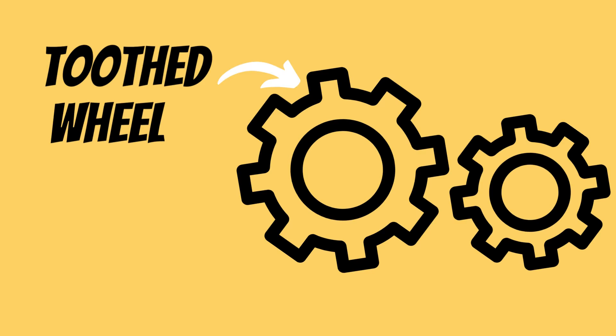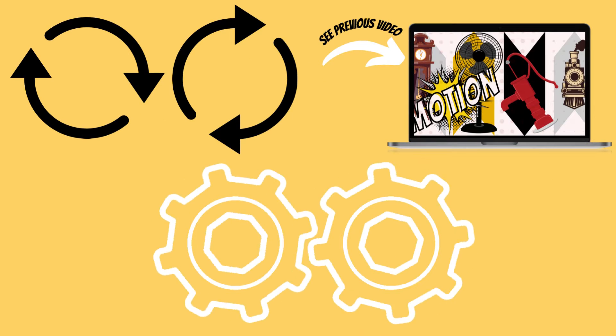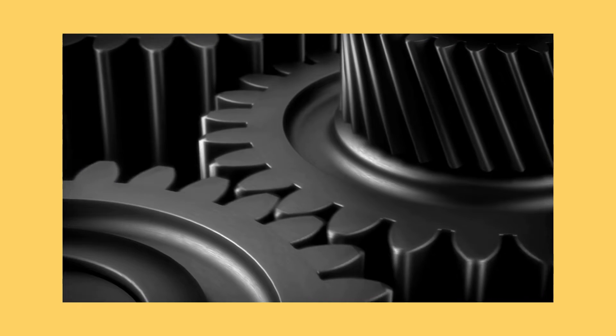What is a gear train? A gear train is made of a system of toothed wheels, known as gears. This works by transferring motion from one gear to another. Having the teeth around the circumference of the wheel allows the gears to perfectly interlock with each other.